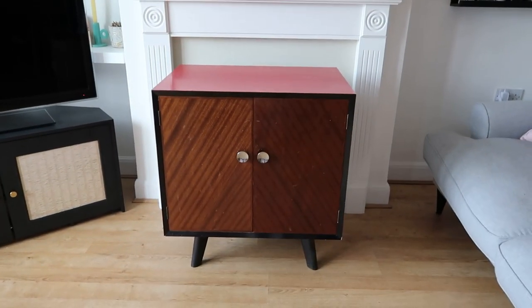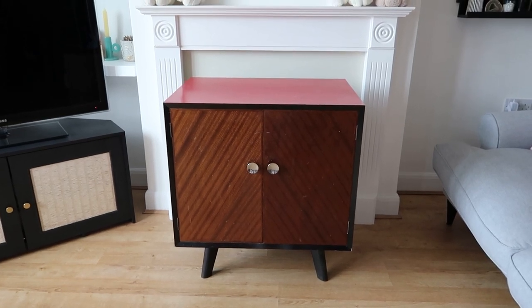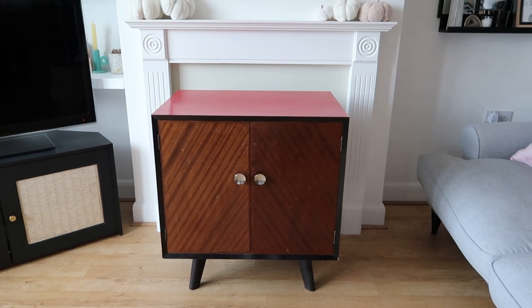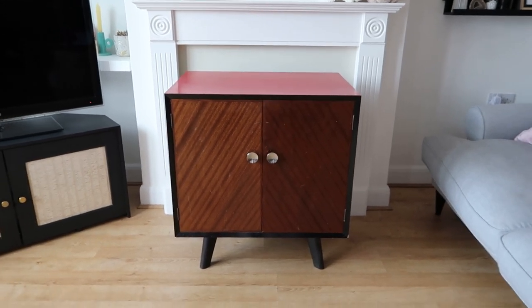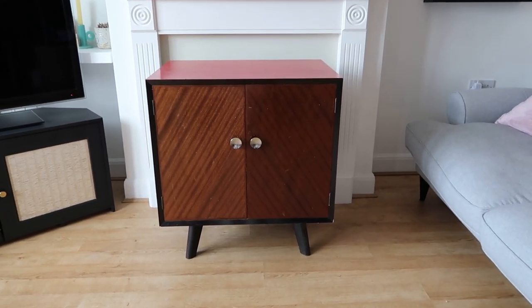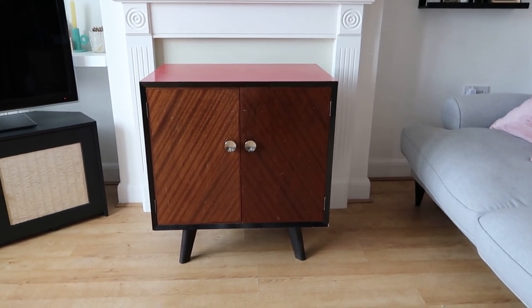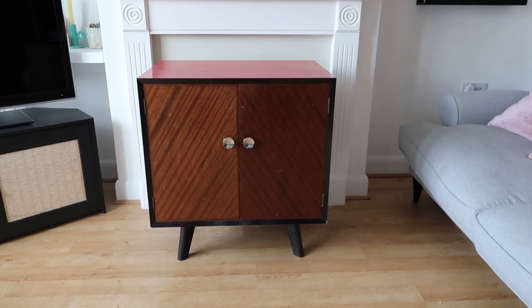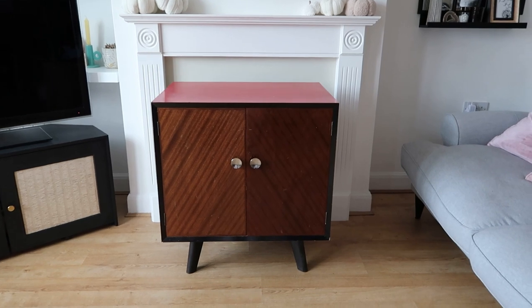I'm going to give you a little tour of the item and talk you through my plans. This is the cabinet in question - a Facebook Marketplace purchase. It was £15. Originally it was listed for £40 and I wasn't sure, but it obviously didn't sell, so they reduced it to £15 and I snapped it up. I just thought this would make an absolutely beautiful little bar cabinet.